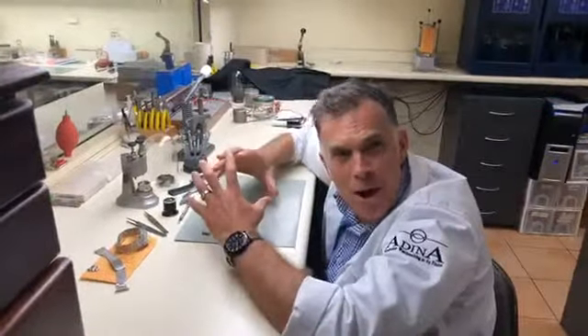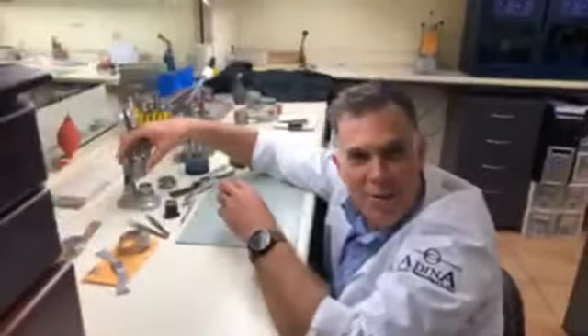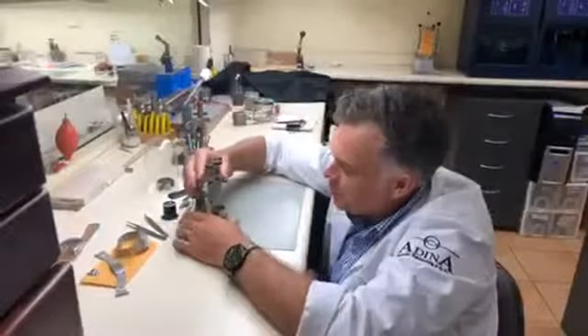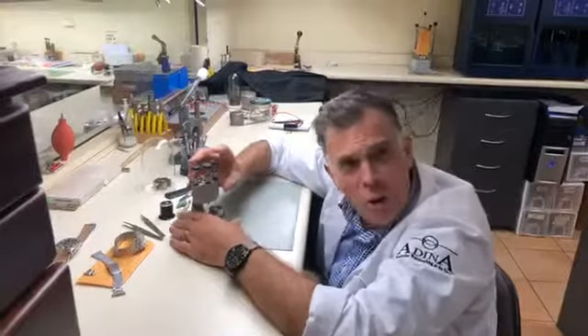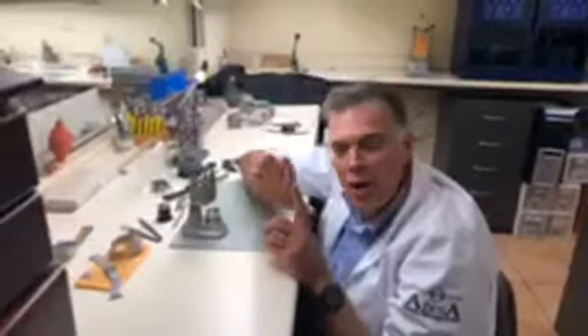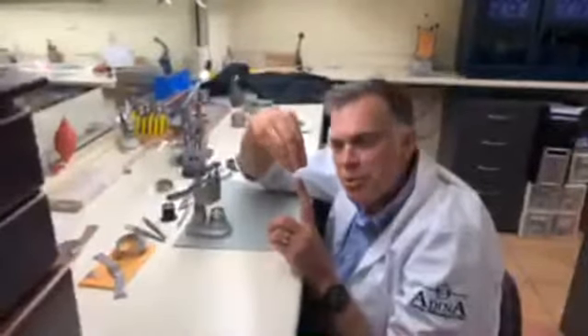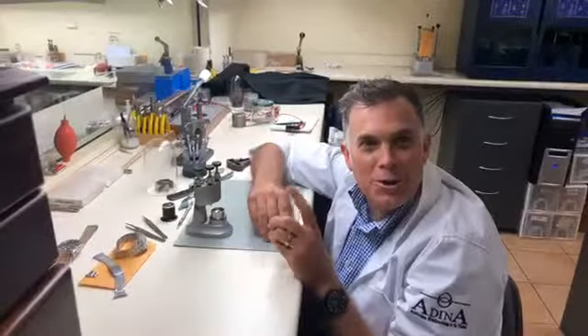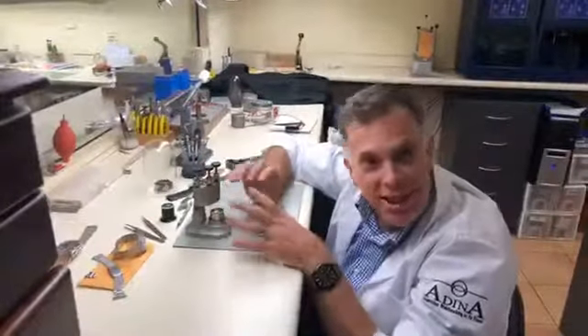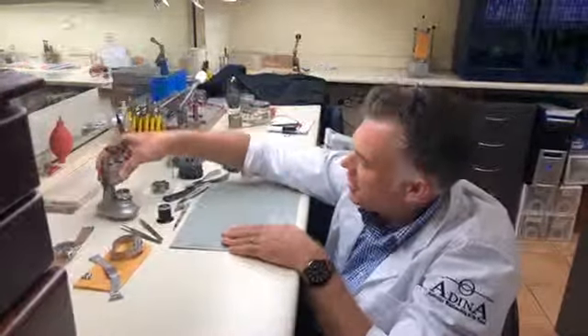To combine all those components we need a set of hand tools. This one, for example, looks like a bit of a trumpet. We use it to put the hands onto the dial of the watch — the center post comes up through the dial and each of the hands is then pushed down onto that post one by one. Each one of these stages is a slightly smaller size, stepping up one, two, three, and this is a jig that sits at the bottom of that apparatus.